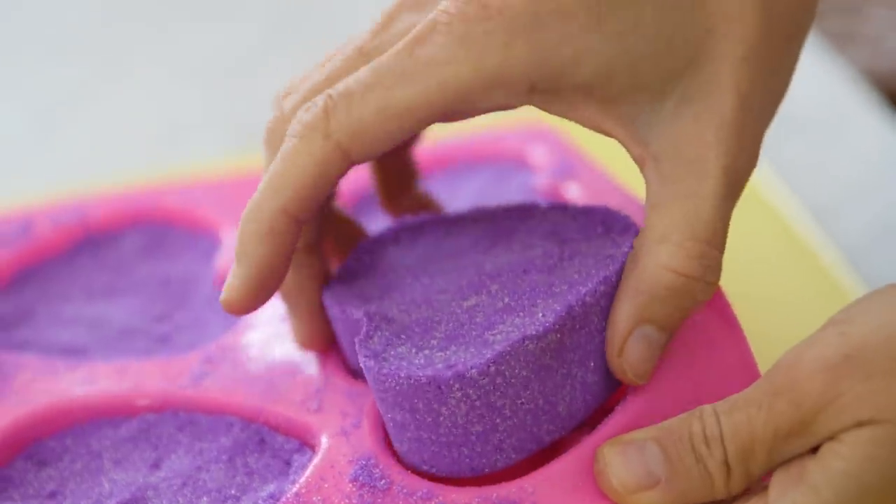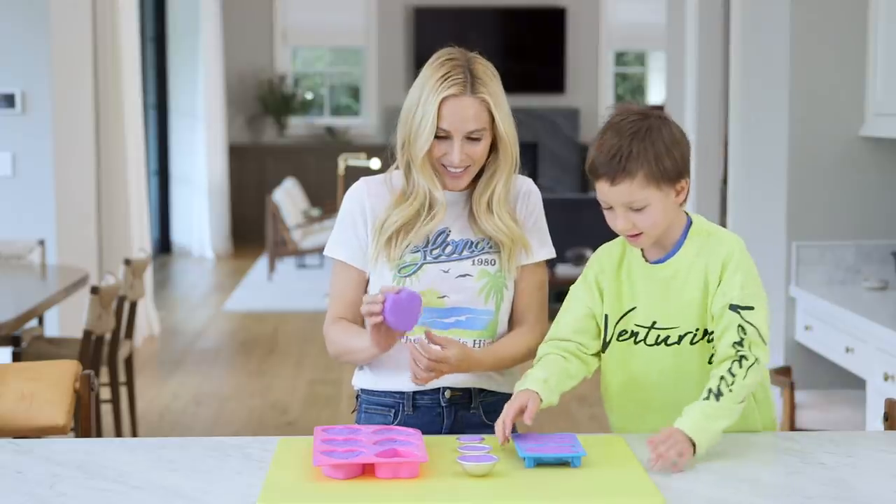Everything should be dry, and now for the fun part — we're going to pop them out. Oh my gosh, it turned out so cute!